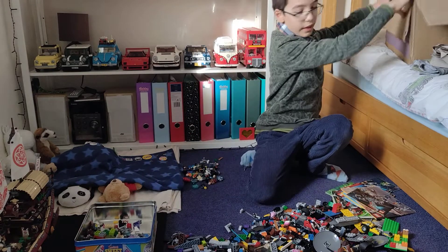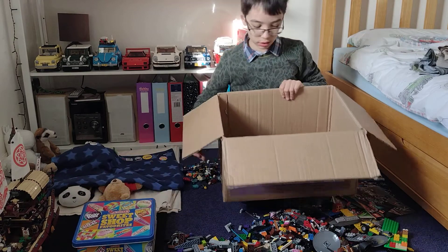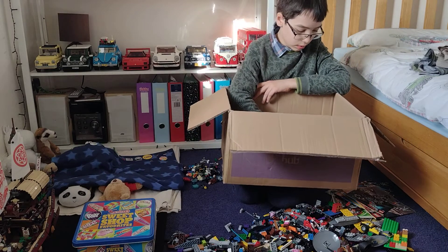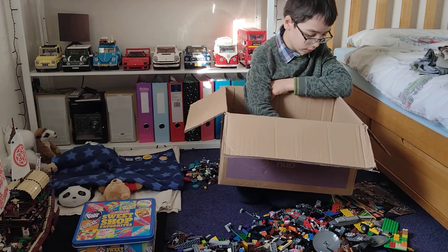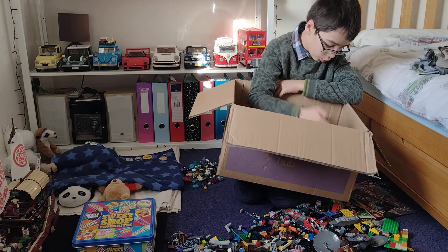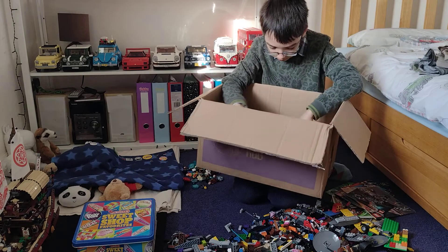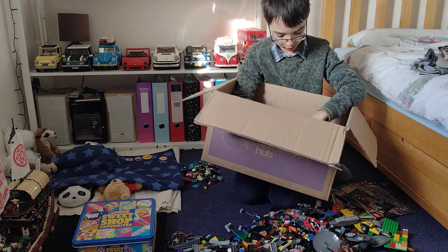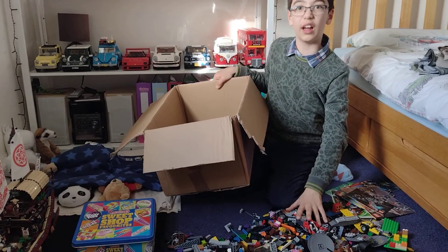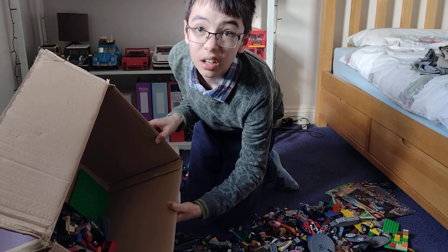Let's put this stuff aside — that's what you'd call some stuff. There are sweet shop favourites. We have a clone trooper, a lot of Dimensions stuff, more Chima with wrong heads, an Emmet, and a droid. Let's just dump this box — I hope you can see what I dump here. Dump it closer to you — no, closer to me.